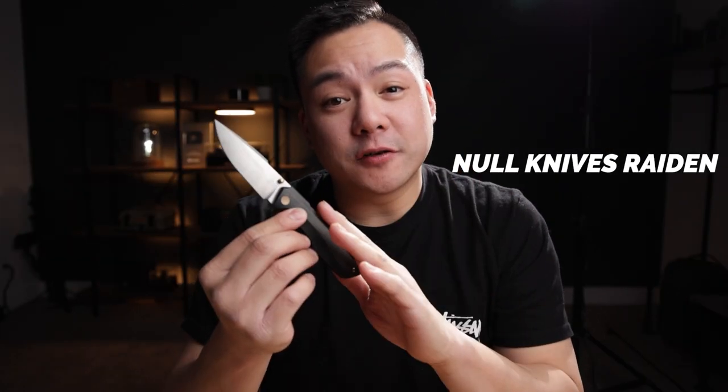Remember to stay hydrated. Today we are checking out a pretty badass prototype — this is the Null Knives Raiden. Everyone has been asking for my first impressions for this knife, so let's get it.